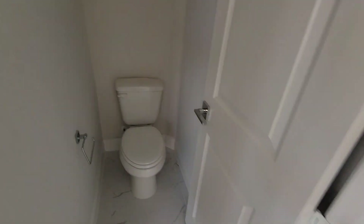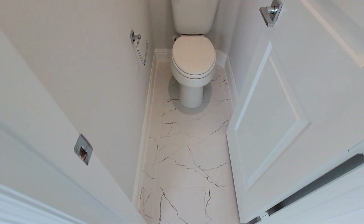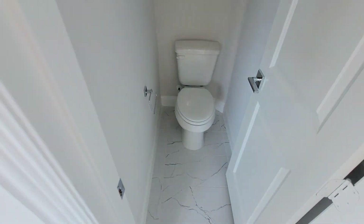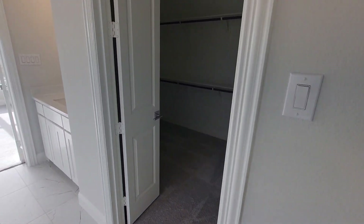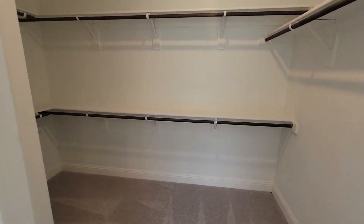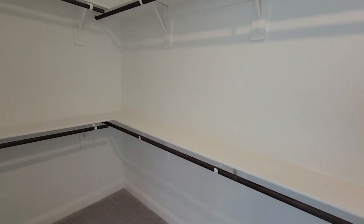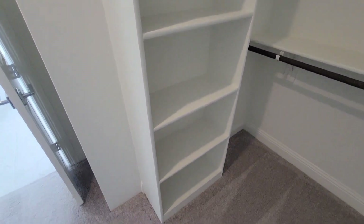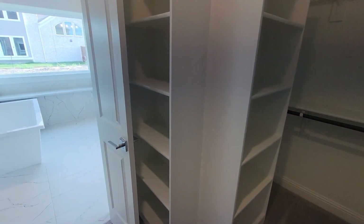Right behind me is the toilet room — water room, whatever you want to call it. Going into the master closet, got shelves on the inside and some more shelves over here behind the other door.